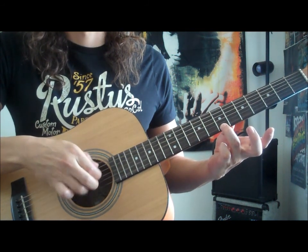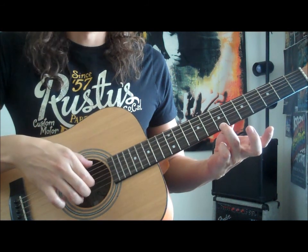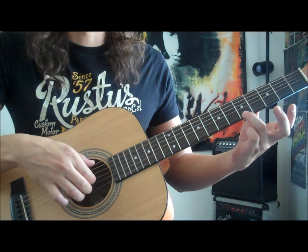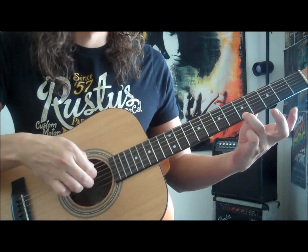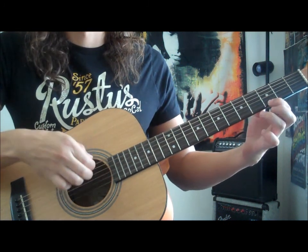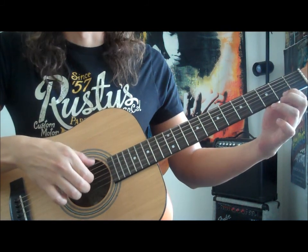So we have that pattern, and then all we're gonna be doing is moving the left hand to the fifth fret, doing the same motion with the right hand, and then to the third fret.